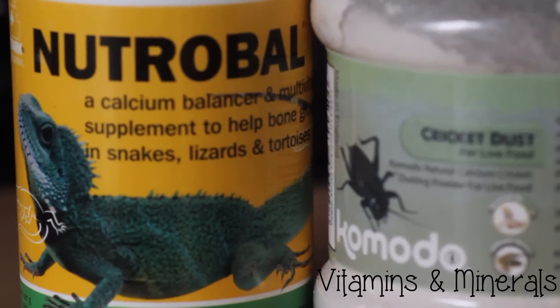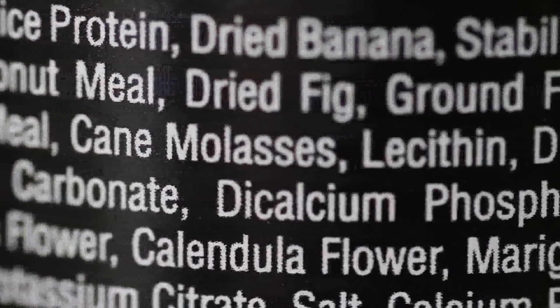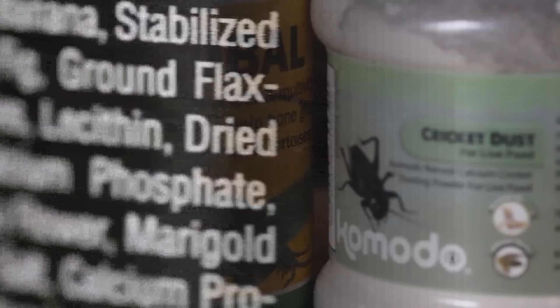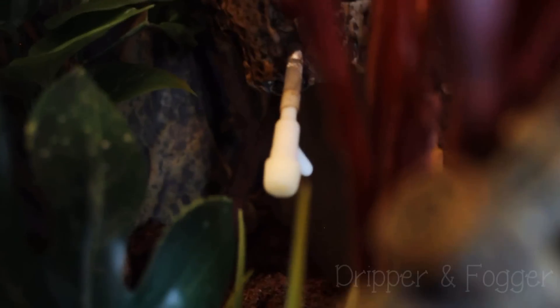Calcium and vitamins — I put these as optional because not everyone will need them. If you feed just powdered food like Repashy, that's full of all the vitamins and minerals you'll need. However, if you want to feed your gecko live food, you will probably need these kinds of powders.